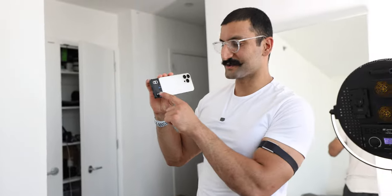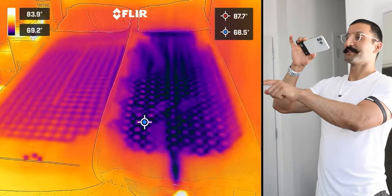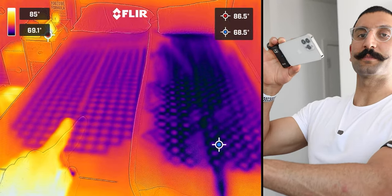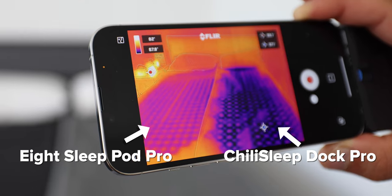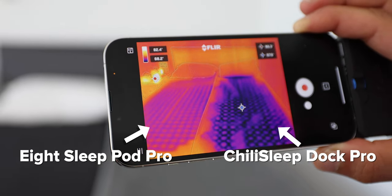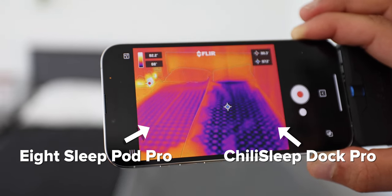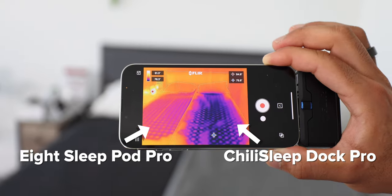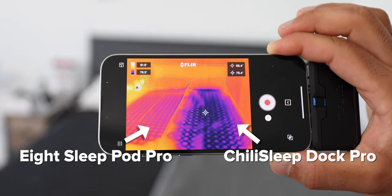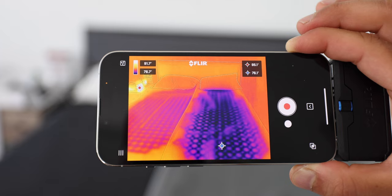The real test is to use a thermal camera — let's see which one is colder. Looking at the Chili Sleep and the Eight Sleep, the Eight Sleep has kind of a staggered square pattern, and the Dock Pro is more circular. The tubing is more in circles on the Dock Pro whereas the Eight Sleep is more like a square pattern. It looks like the Dock Pro is much, much colder than the Eight Sleep from this thermal camera, and it covers more surface area.